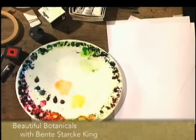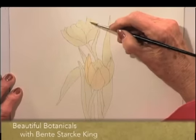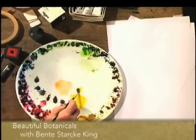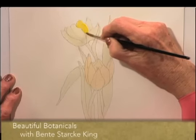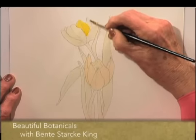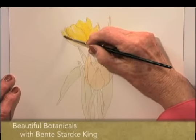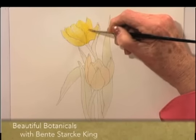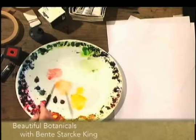We will return now to the yellow tulip and go a little bit stronger on the yellow. This was a little too strong. I am just lifting out a little bit of the colour here to help that petal to curve.